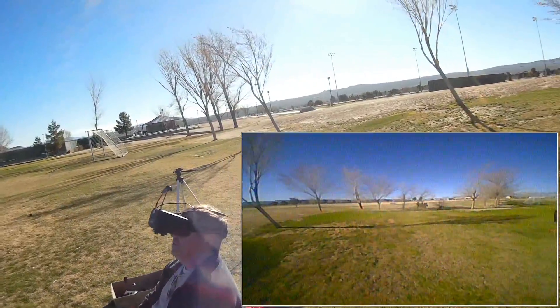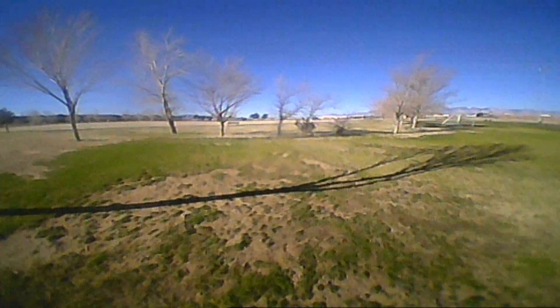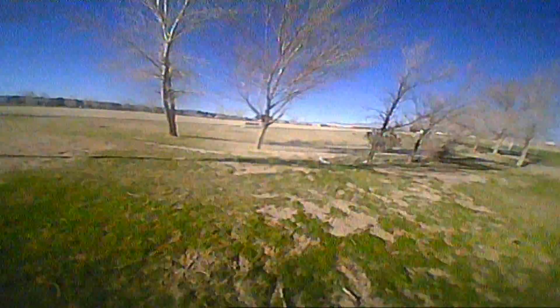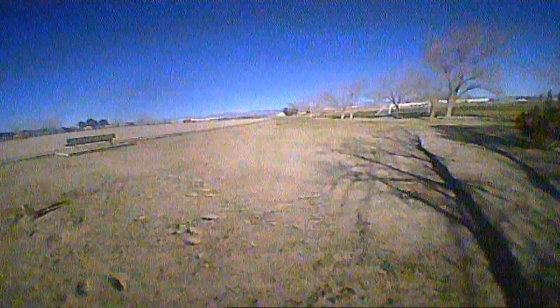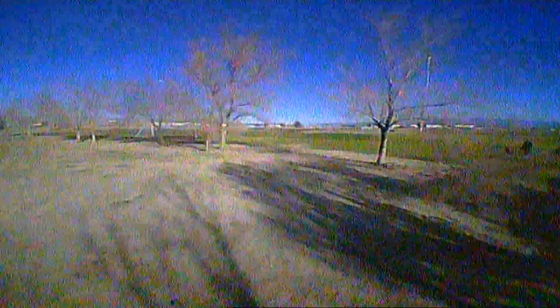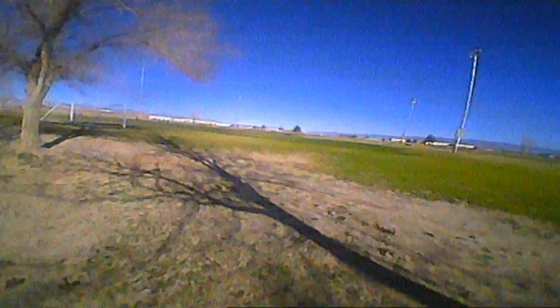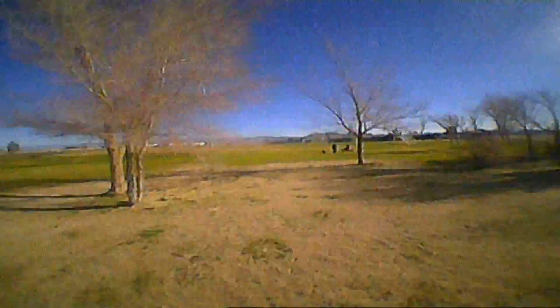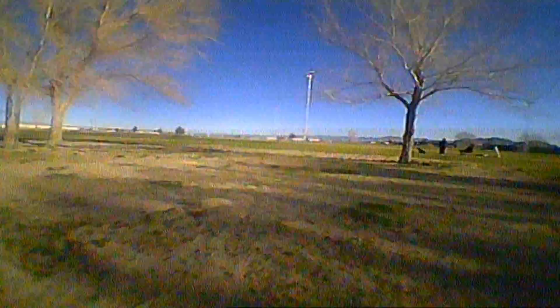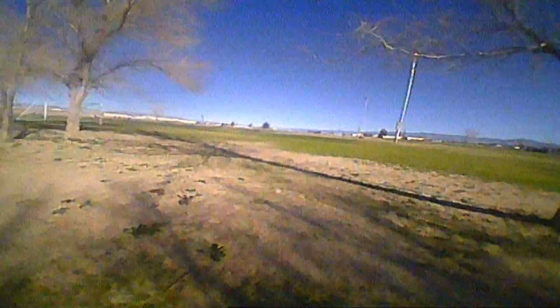Let's see if I can go between those two trees in acro — and there's a wind today, about five miles per hour, nice and steady. This is meant to be a room flyer, and you can do it in acro. This does have angle mode, it does have horizon. It comes with Betaflight installed, so you've got all the options Betaflight provides — even air mode if you wish.